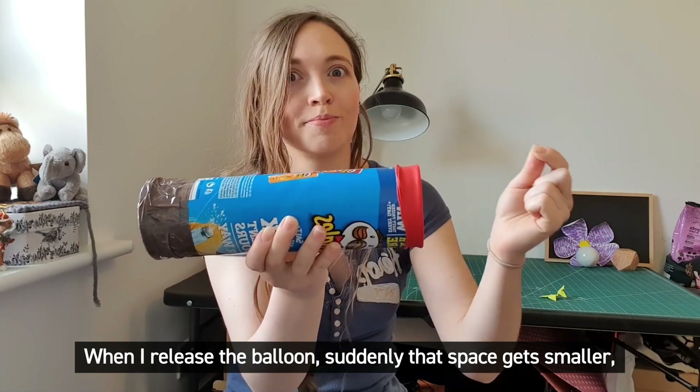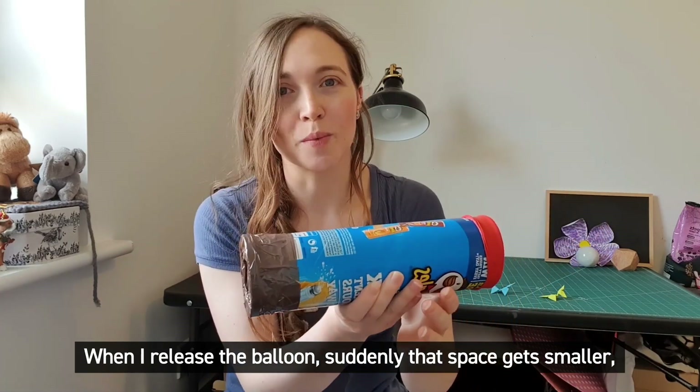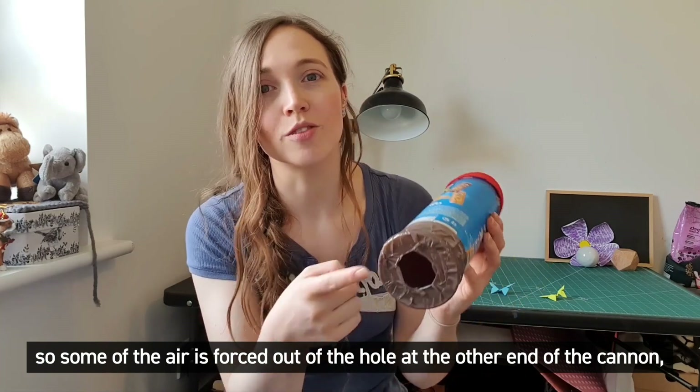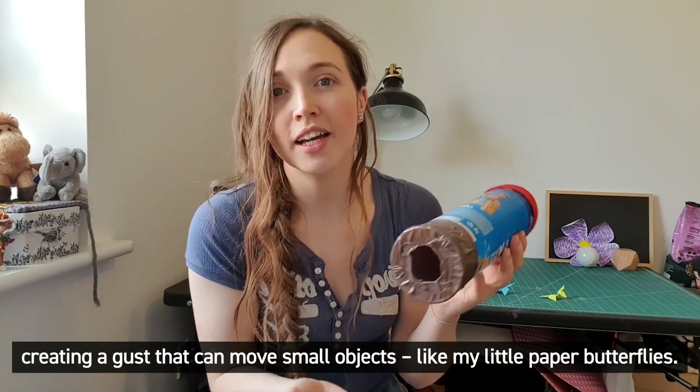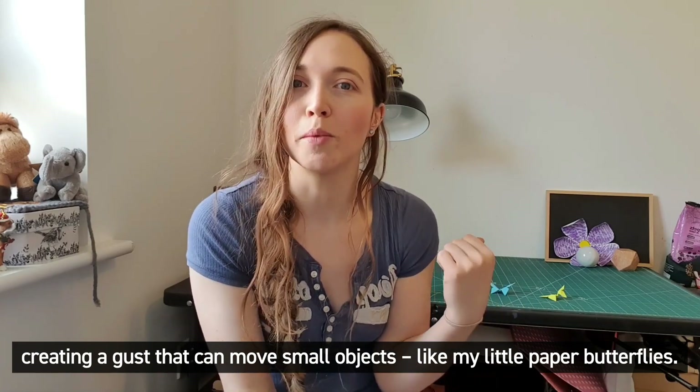When I release the balloon suddenly that space gets smaller, so some of the air is forced out of the hole at the other end of the cannon, creating a gust that can move small objects, like my little paper butterflies.